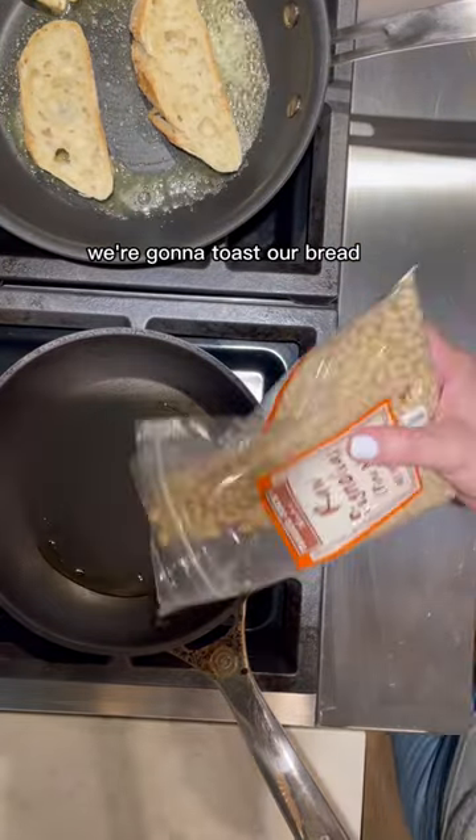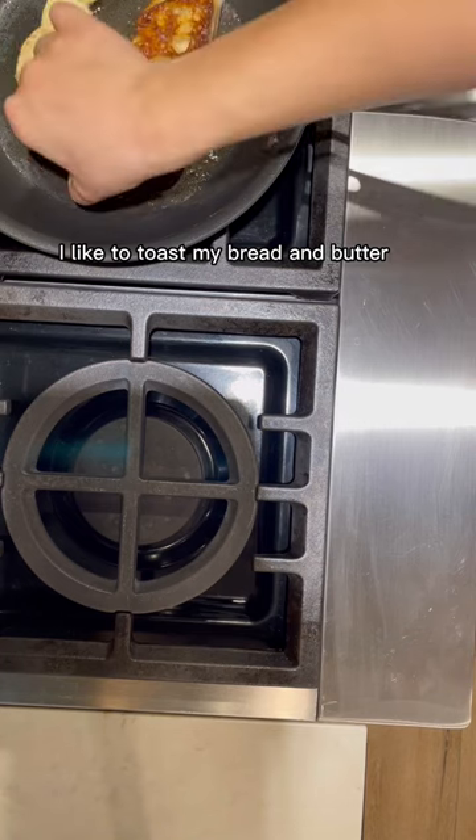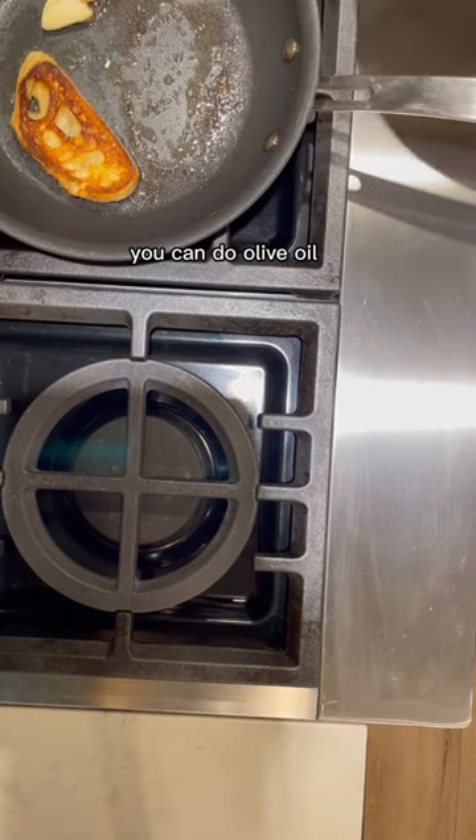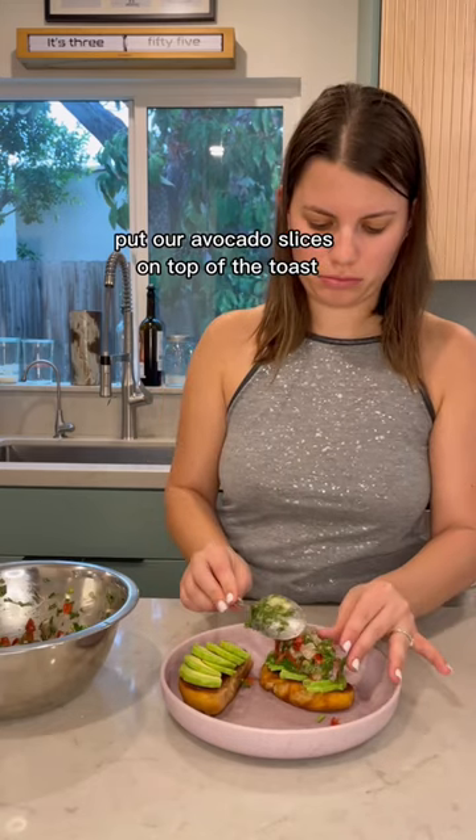In the meantime we're gonna toast our bread. I used baguette and some pine nuts. I like to toast my bread in butter — you can do olive oil, whatever you like. Put our avocado slices on top of the toast.